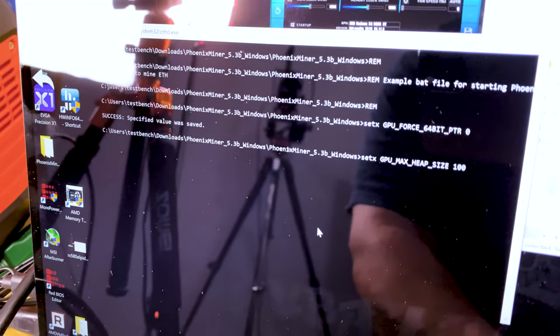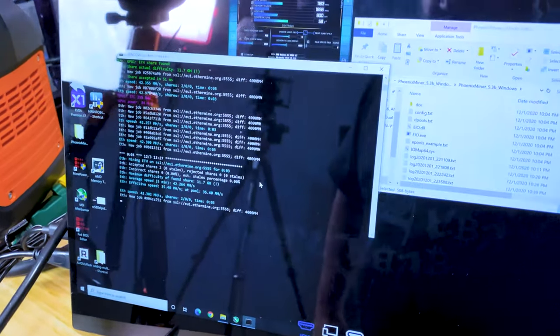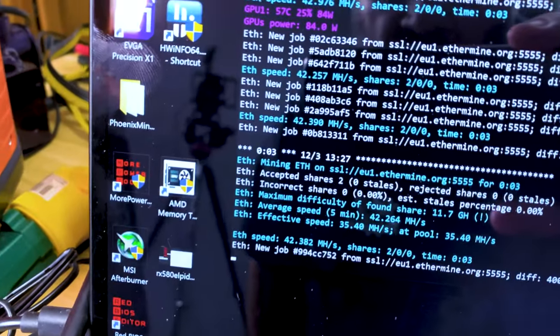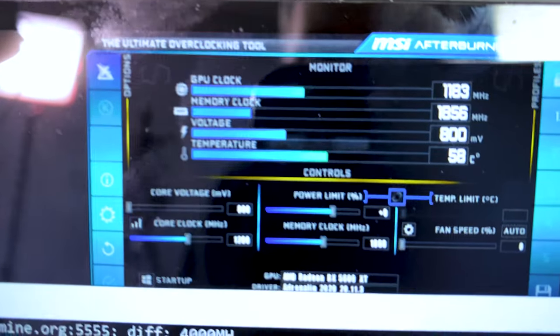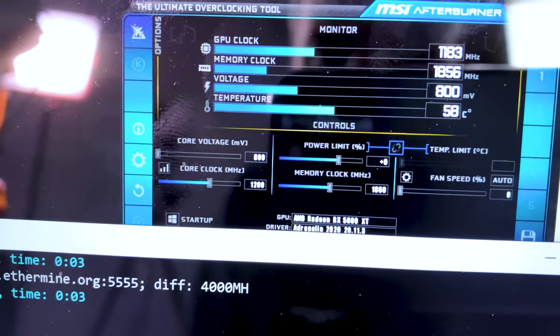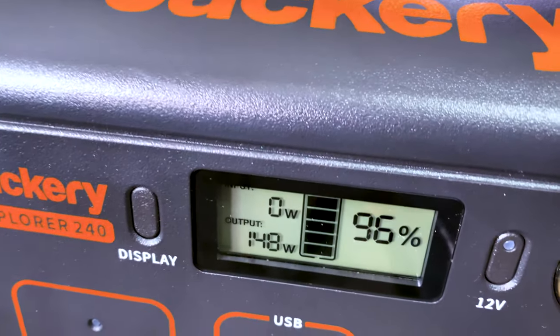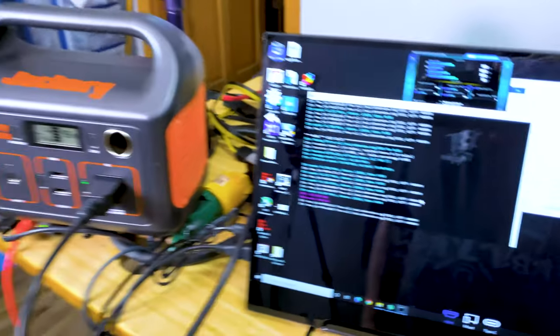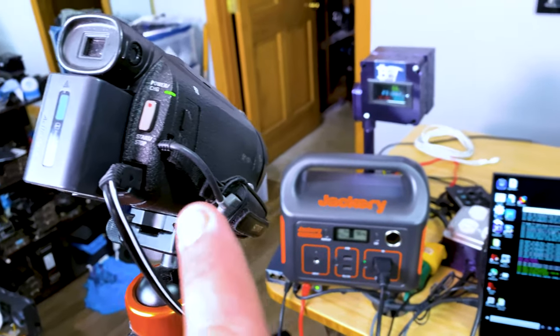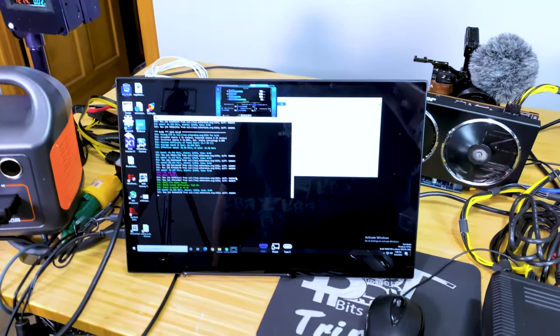We're going to start the miner. We can see the card running now — getting right there at 42 megahash, and you can see the clock settings it's running. We're using about 148 watts of power in the unit; it's at 96% battery. We're recording a time lapse so you guys will be able to see how long it lasts.